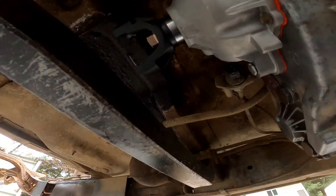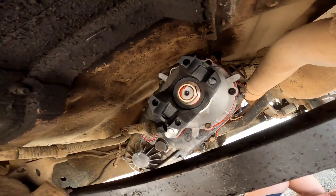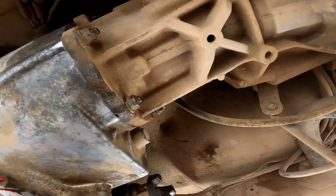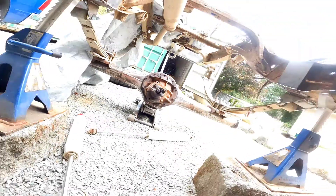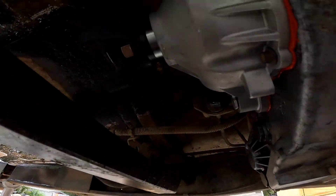I didn't video installing the SYE kit, but she's all in and I'm just bolting her back up. And then we're going to go ahead and measure for the driveline length and the spline and everything that I need.